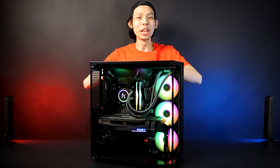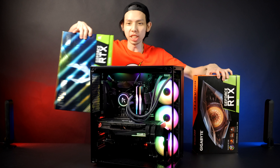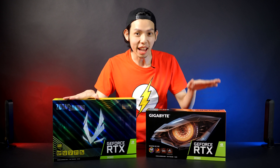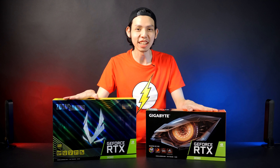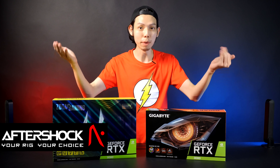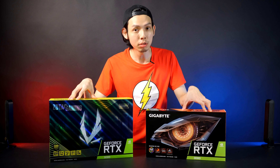Julian from Julian Tech here, and today I have the RTX 3080 unboxing. I got the Zotac and Gigabyte version of the RTX 3080, courtesy of AfterShock. They're going to have their 3080 builds for their custom PCs so you can buy them. Unfortunately, I can't test the RTX 3080 because of embargo issues.